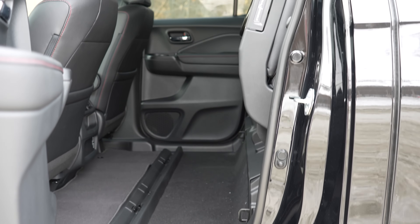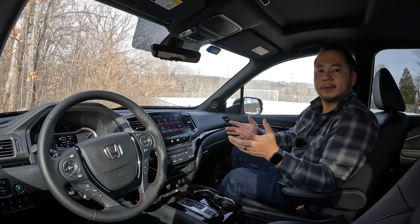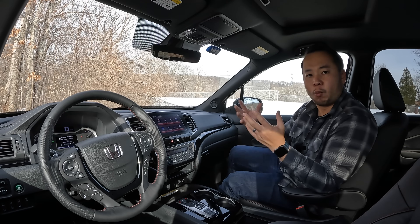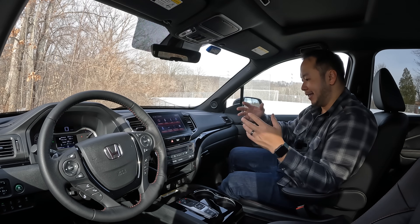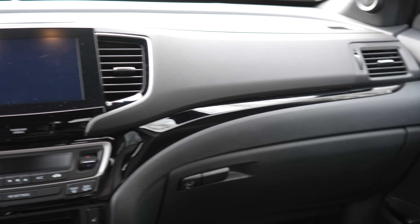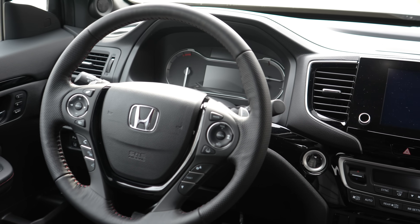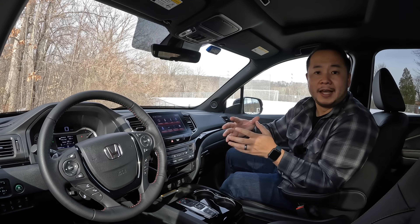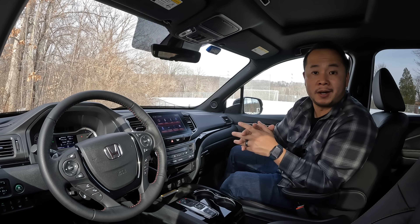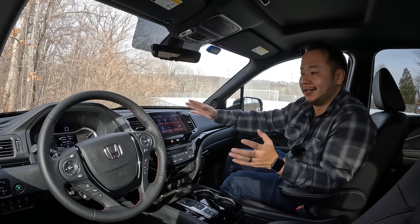With the bench folded you can fit a bicycle, maybe a generator and a small fridge back there. Sitting in the front row, the space looks more SUV and car-like — there are no big knobs and buttons that are work-glove friendly, and there's a lot of piano black trim. While the Ridgeline's face got that edgy and boxy redesign, the interior design looks exactly the same as the past few years. On the infotainment screen, there's now a volume dial which was reintroduced for the 2021 model year — a nice welcome change.